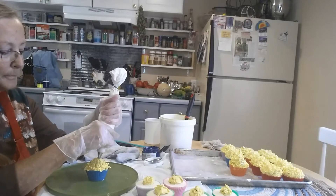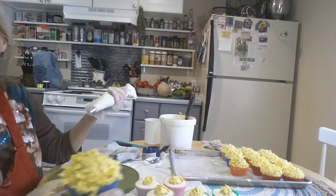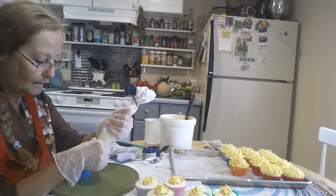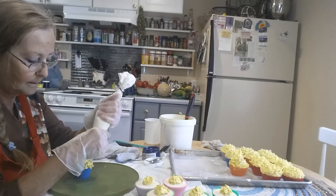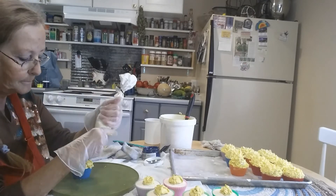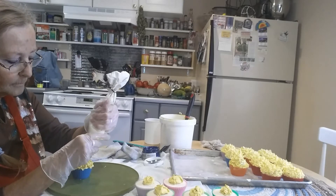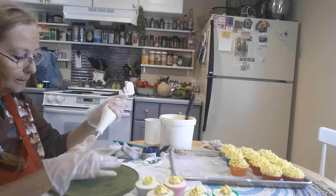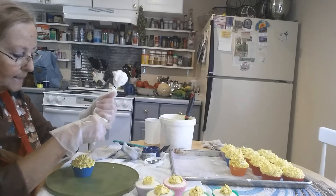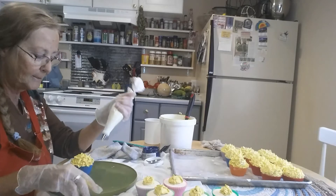I'm going to go straight up. See how that is on the side? I want to fill them in, so I just go back over it. I guess I should clean my tip. Sometimes I'm not talented enough to talk while I'm doing something — I get sidetracked.